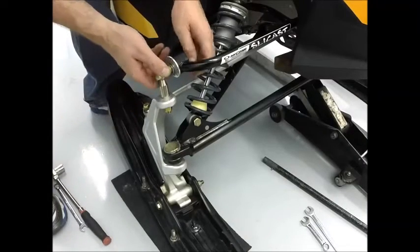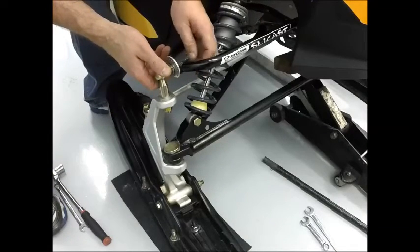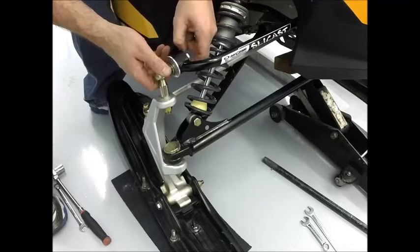By now, you have reattached your shocks and reassembled the rest of your sled. To make caster and camber adjustments, first unbolt the ball joint from the arm.